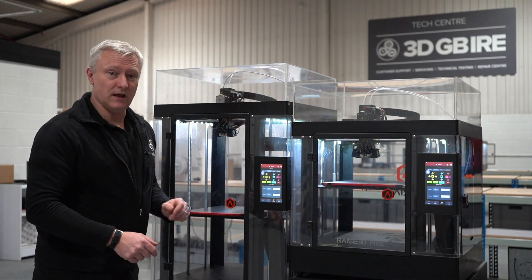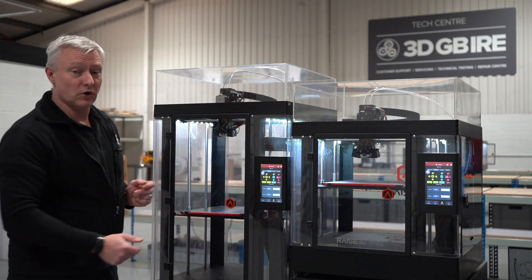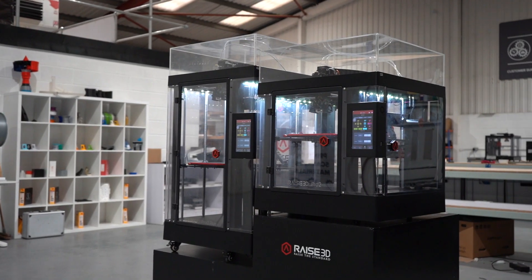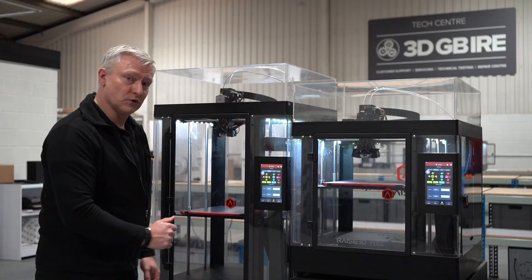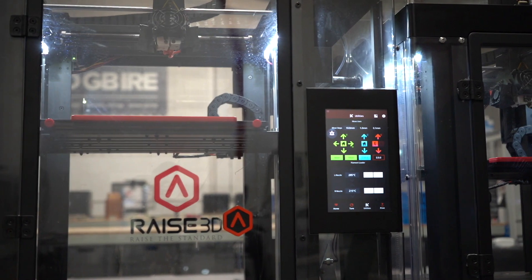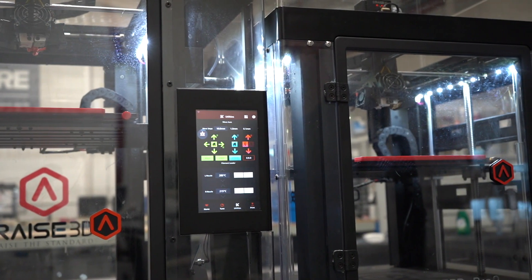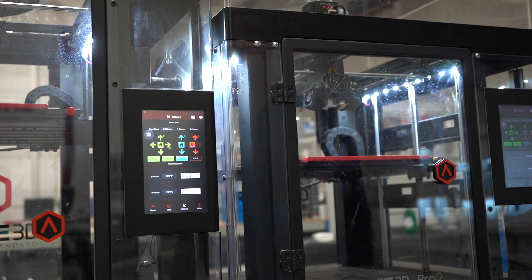Hi, you've shown interest in the Raze 3D series of printers. What we've got on show here is the Pro 2 and its bigger brother, the Pro 2 Plus. The difference between the two really — they both have large build volumes — is that the Pro 2 Plus actually gives you that extra height for your bigger builds that you might be looking at doing.